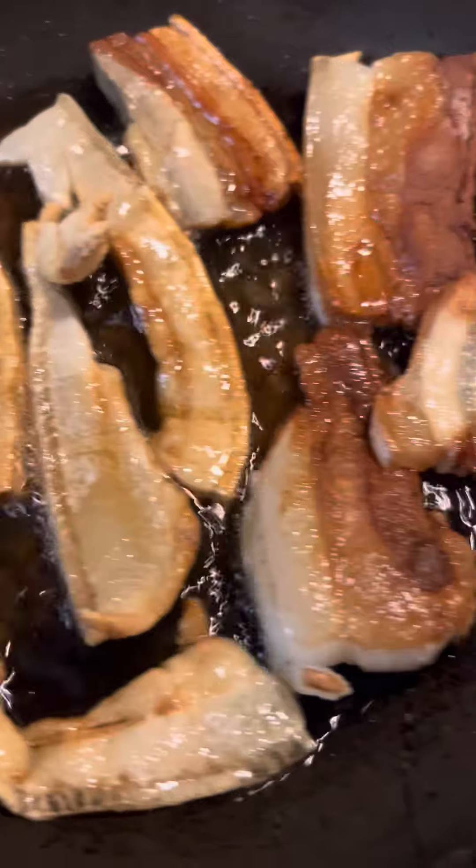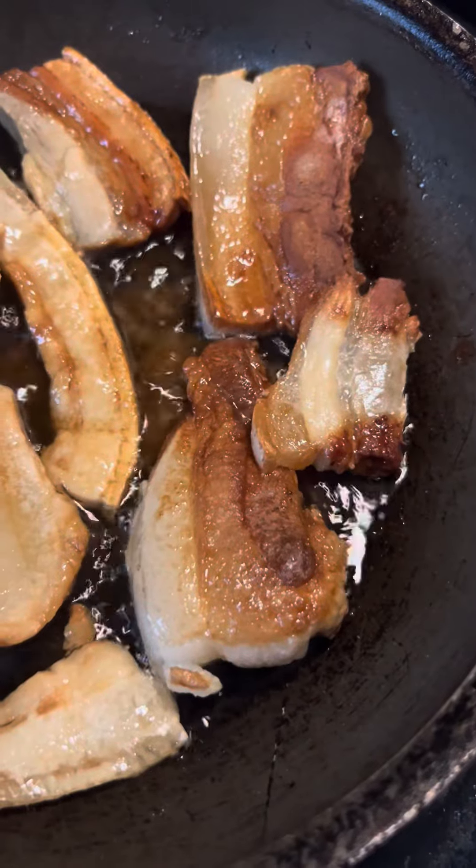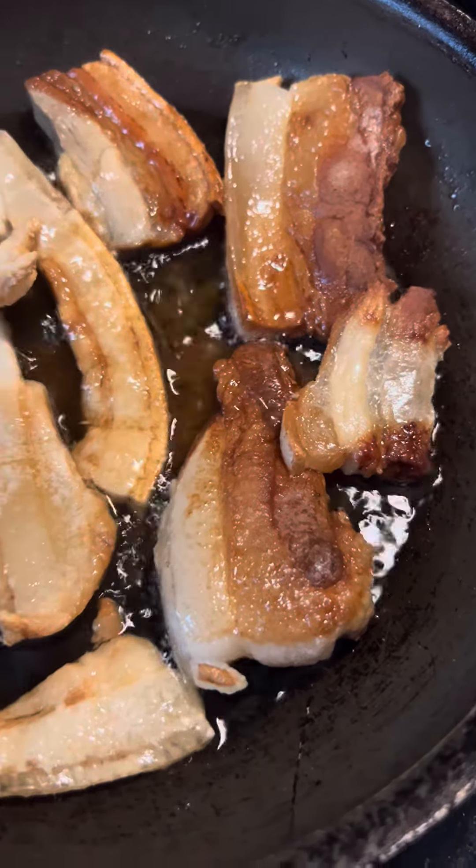That's fat back there, and that's strip with the strip of lean. Do you want to know how fat back is made and strip of lean is made? Stay tuned.